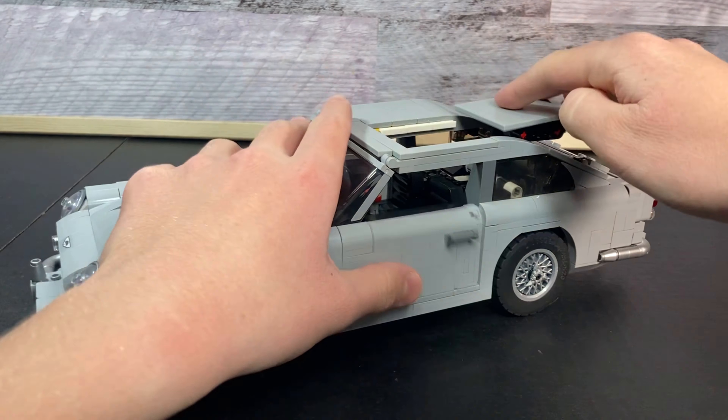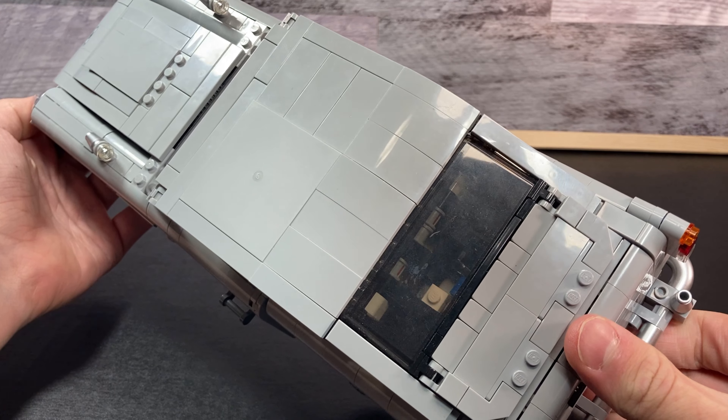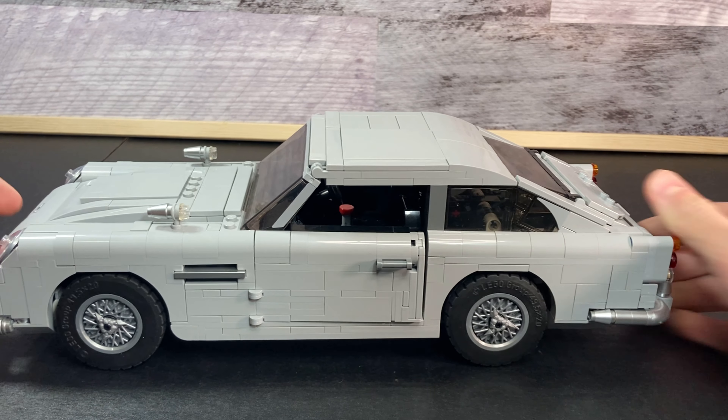I do have one complaint about it, though — in the back window, you can see all the mechanism that is used there. I mean, that's not too horribly bad, but it still doesn't look very good.